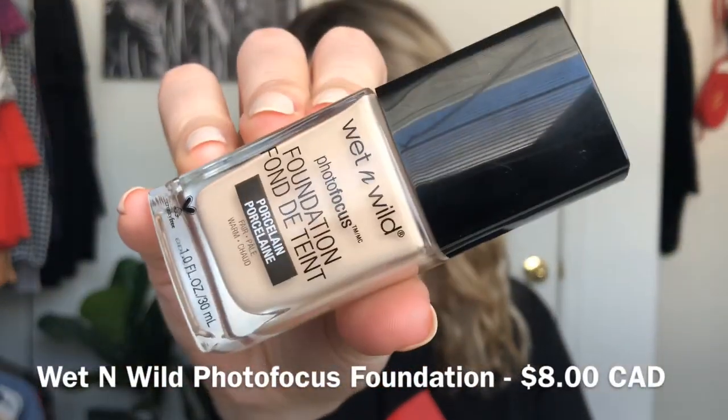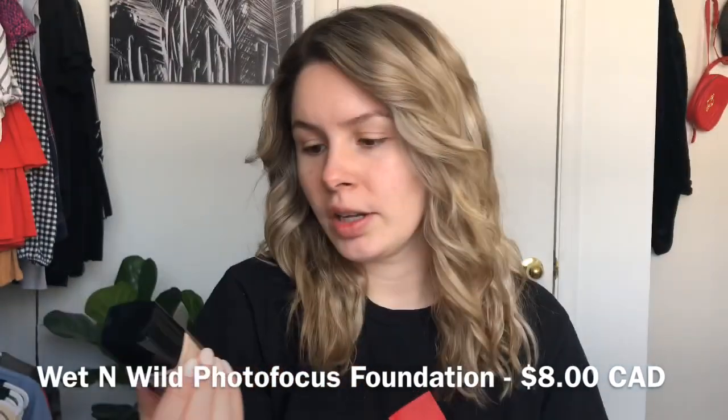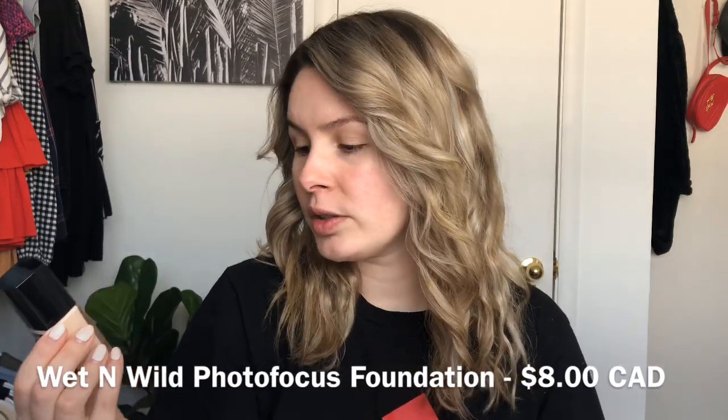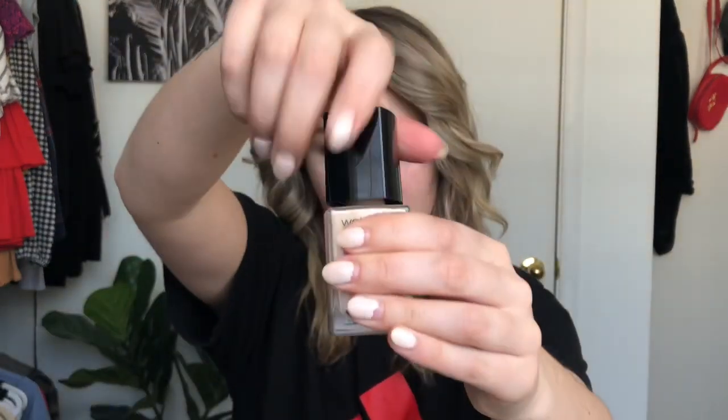So this is the product here — the Wet n Wild Photofocus foundation. This color is in porcelain; they call it a warm fair. It's 1.0 fluid ounces or 30 milliliters. I'm going to open this up for you guys.